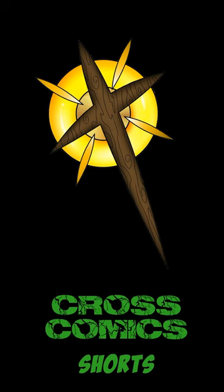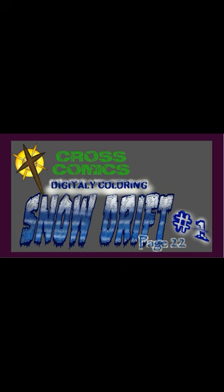Welcome back to CrossComic Shorts. This time it's digitally coloring Snowdrift 1, page 22.